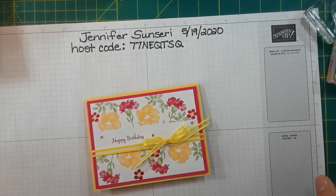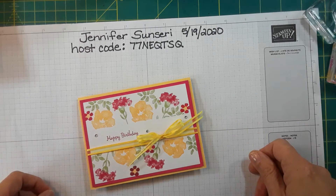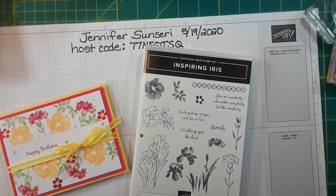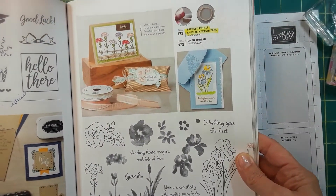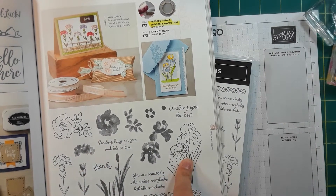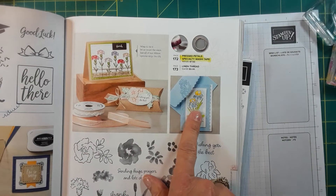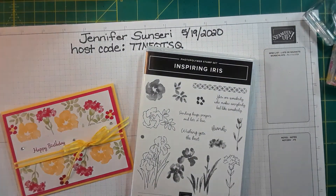Hello stampers, this is Jennifer Sinceri with Stampin' Up! Today I'm going to show you a very easy technique called masking. We're going to be using this stamp set called Inspiring Iris. It is currently in our annual catalog on page 111. You can see the whole stamp set here — there are irises, carnations, maybe a pansy flower — and this stamp set is going to carry over into our new catalog.